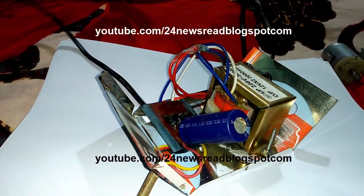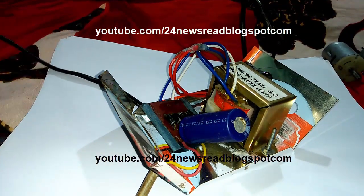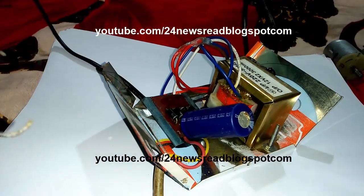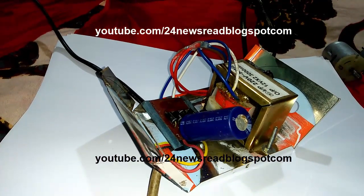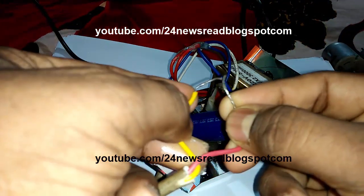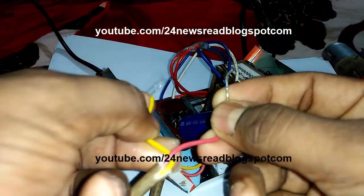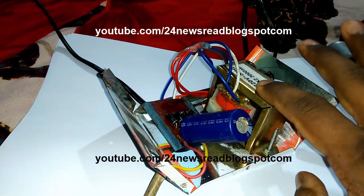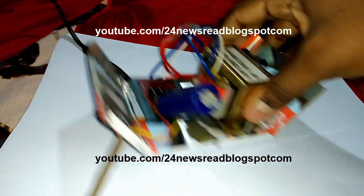This is the AC connection. This is the DC output — we connect it here. See, this is working. See, this is sparking. This is a 12 volt 3 ampere charger or adapter. Now we see how to make it.